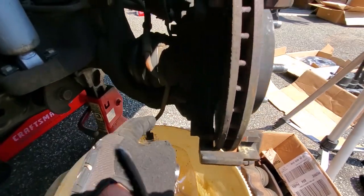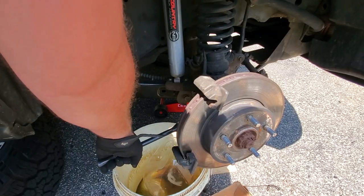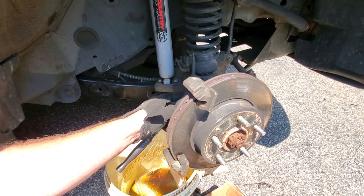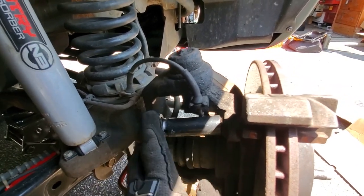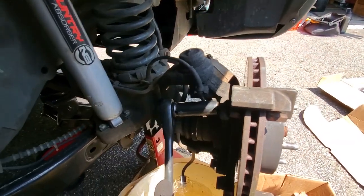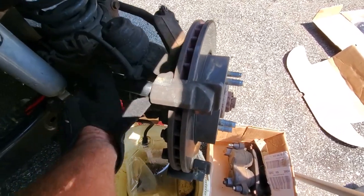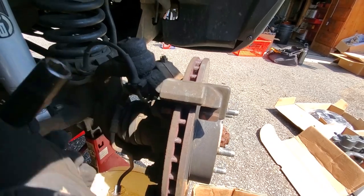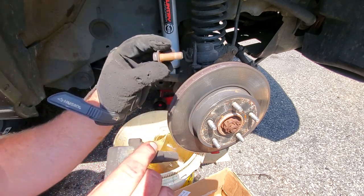Once the caliper is off and boxed, we go ahead and take off the mounting brackets with two 18 millimeter bolts. The head of the ratchet was hitting the ABS line, so I switched to a deep dish socket so the head is out of the way. Once you crack it, you can basically loosen it by hand. The bracket's nice and wiggly — easy peasy. Both bolts out and we're done.